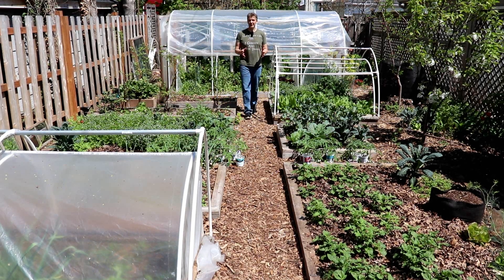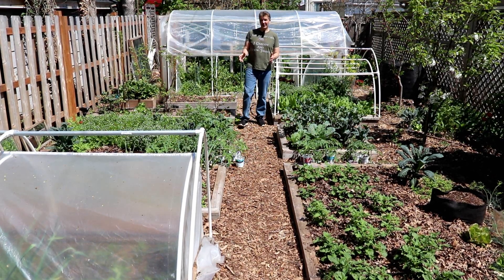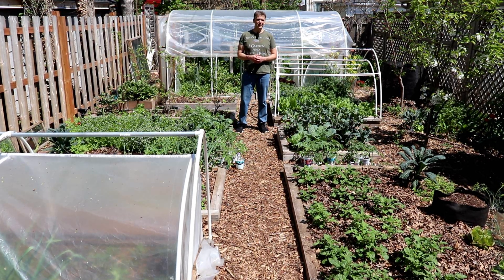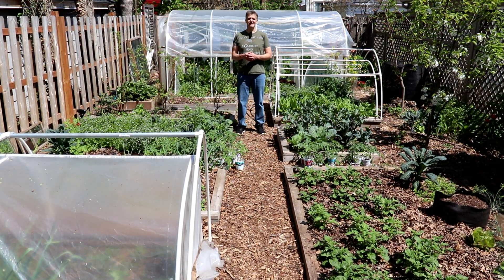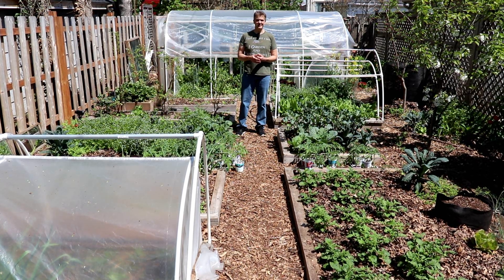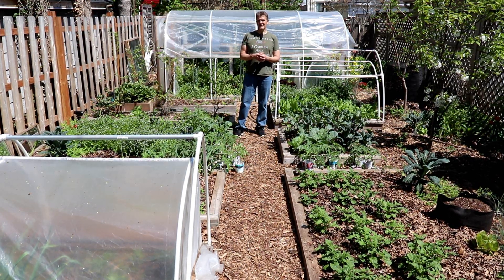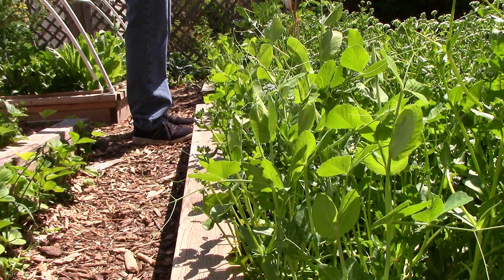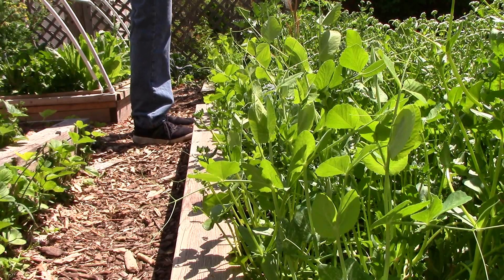We grow many of our crops vertically on trellises, and now that the garden is really about to start taking off, it's time to start setting them up. But what do we do with all of those trellises over the winter? Today I'll show you how we store 12 large trellises, plus a number of long garden stakes in a very small area of the garden, and I'll set up four of our trellises to grow sugar snap peas.